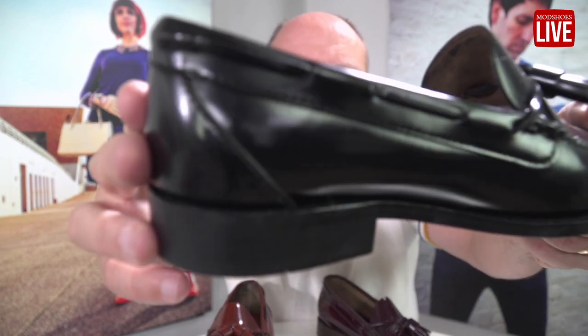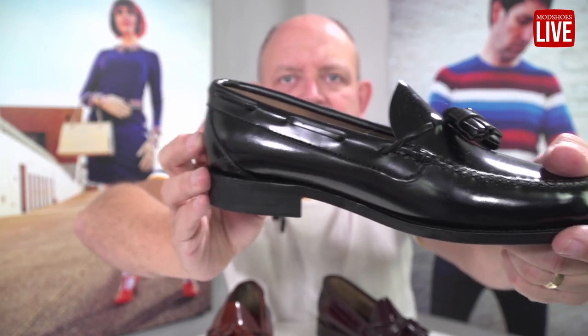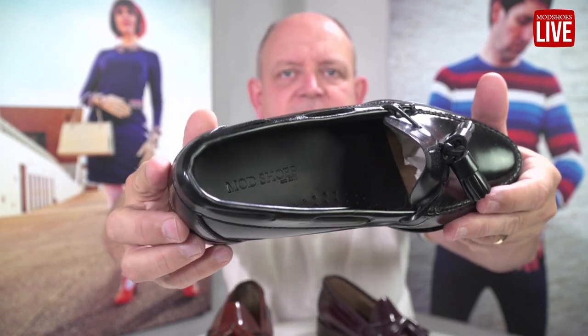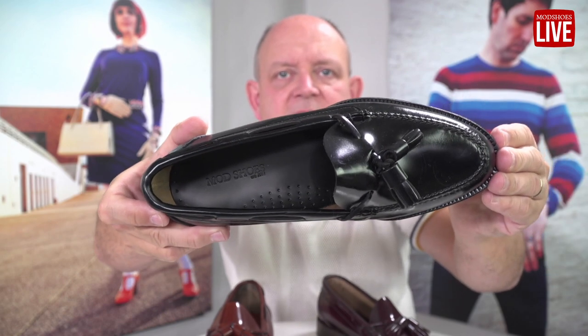If you notice on the back, it's got the strap going around there, which to me is very Style Council — as in Paul Weller's band, the Style Council. Leather sole, leather inner, and they've got that kind of silhouette from the top — a lovely, jazz-infused cut.